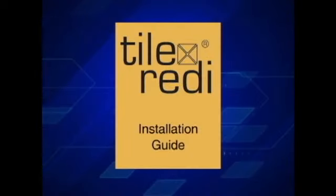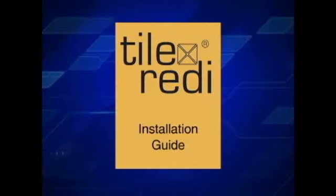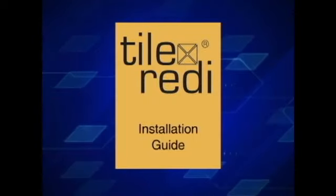To help guide you through this video, we've provided step-by-step numbers in the same order as the Tile Ready Installation Guide.